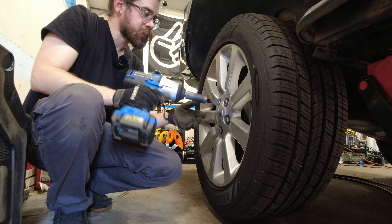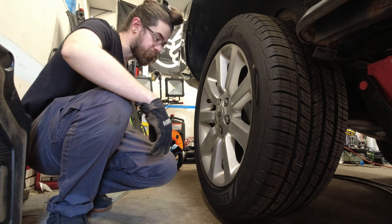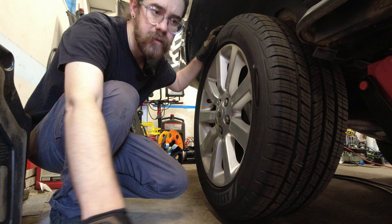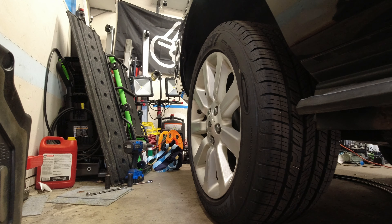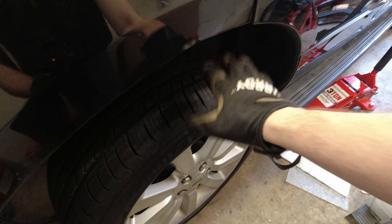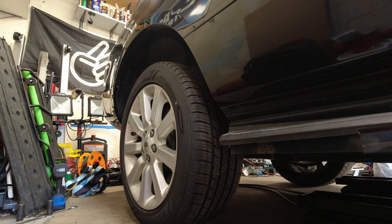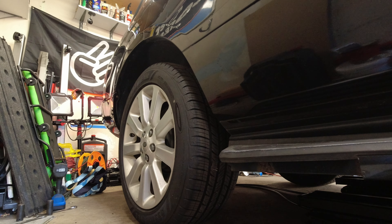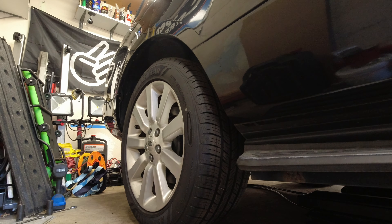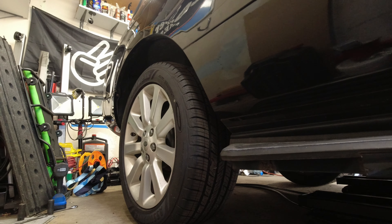With the wheel back on, we're going to tighten these up a bit. Now we can lower it back down. Before I do anything else, I want to make sure the truck's at ride height, so I'm probably going to have to start it and let it re-level itself. I may actually have to move the truck back and forth to make sure the suspension is settled properly. We're set at ride height, so let's go get our alignment tools.